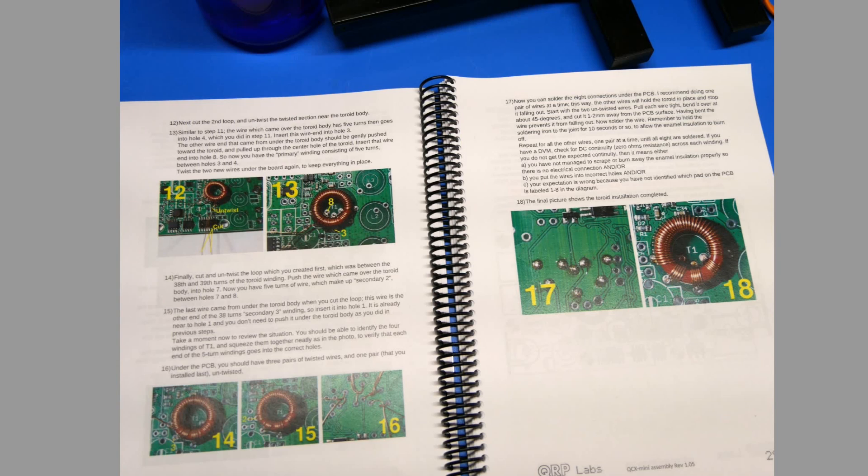We've got the manual out. The very first step is to put in this toroid that has to be wound. The thing about this toroid is it's actually a transformer — there's one big winding, and here are three more windings. This is the one for 40 meters, I think. The 20 meter kit, which is the one I'm building, there's only three, three, and three turns here, and 30 around this way.